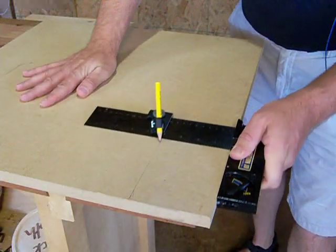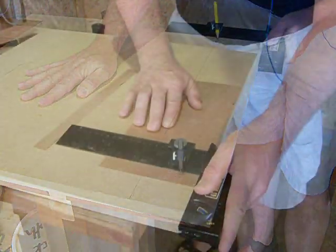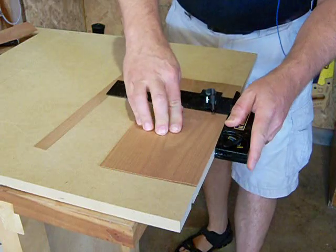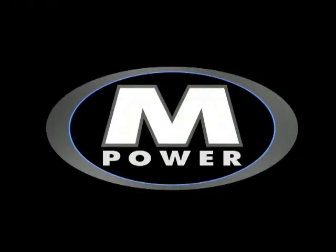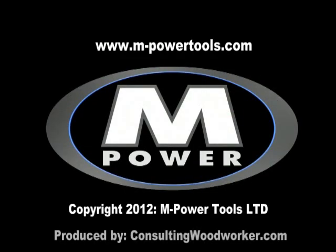The C3D combination tri-square from Empower Tools can meet all of your bench layout and marking needs in one compact and accurate package. Find your local retailer at www.m-powertools.com.